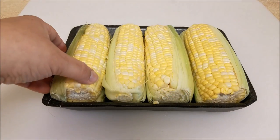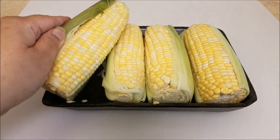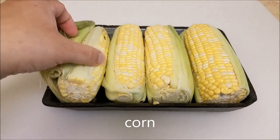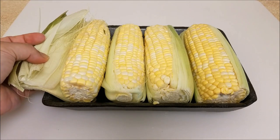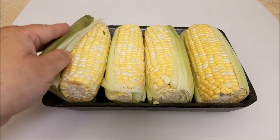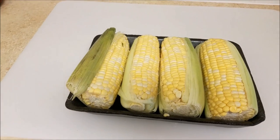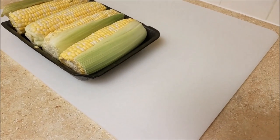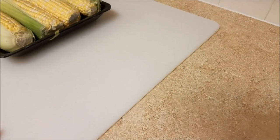Mexican style elote, or you might call it Mexican street corn — either way it's really good. I have four ears of corn that came cleaned already, though there is some corn silk to remove. I'm going to boil two and put the other two in the oven, because I don't like the taste of boiled corn but I do like the texture of corn cooked in the oven.